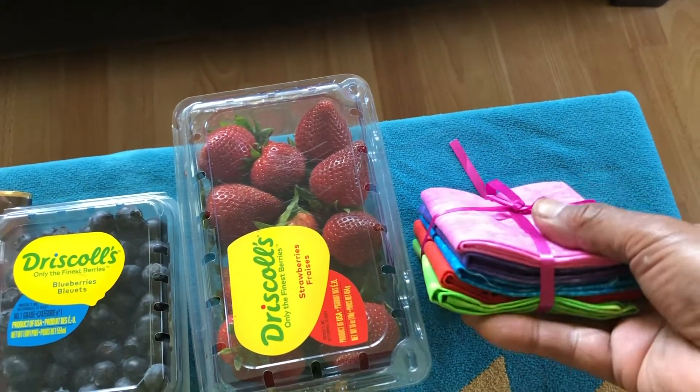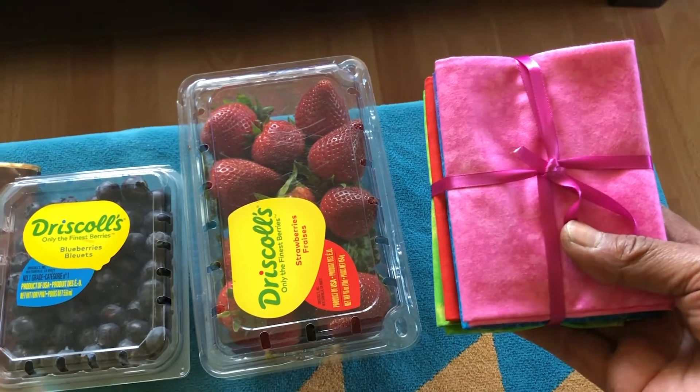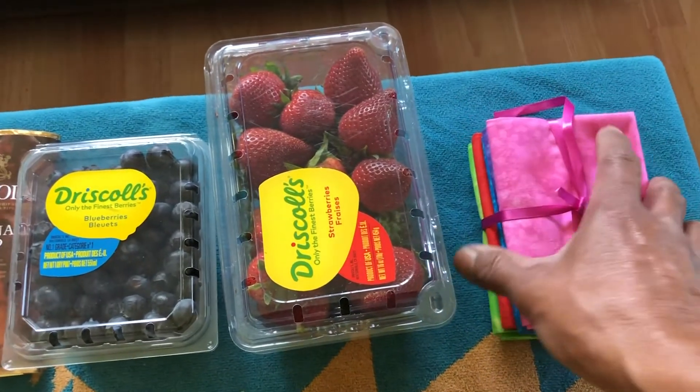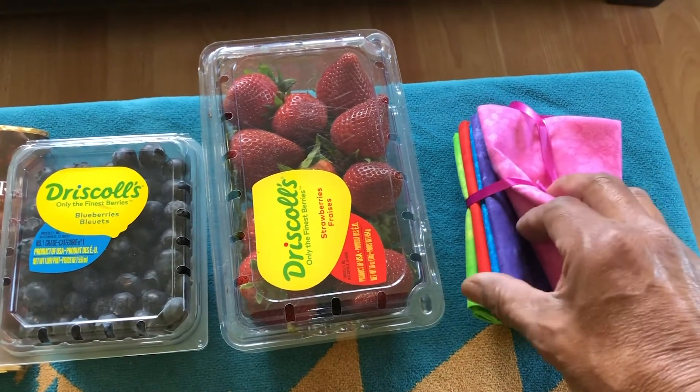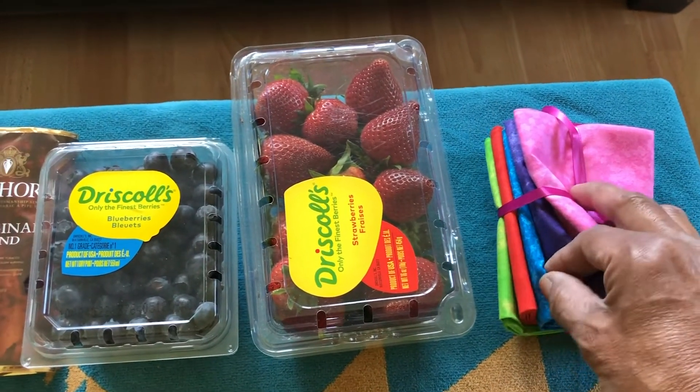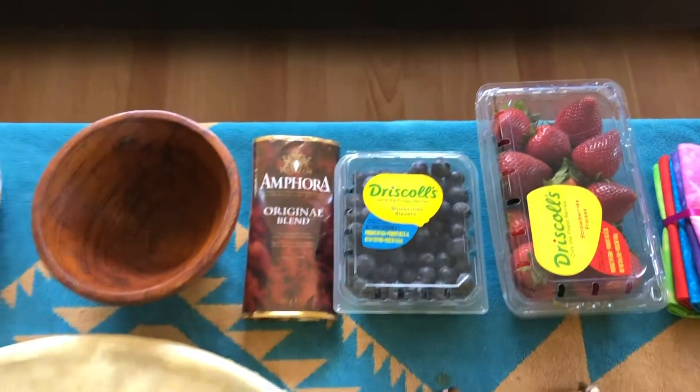I like to put out cloth as well as an offering for the spirits. You don't have to use this much — you can use one of these and place them out once you're done.